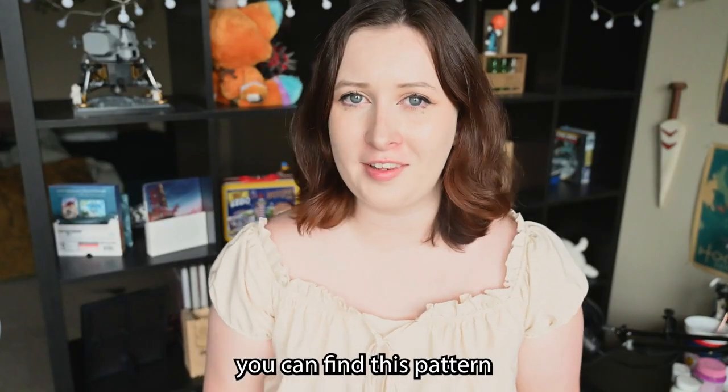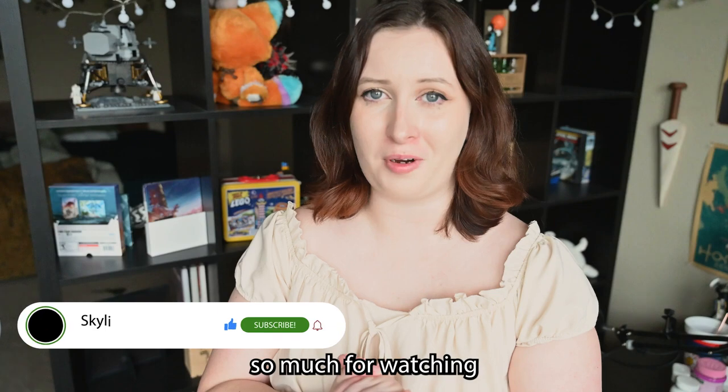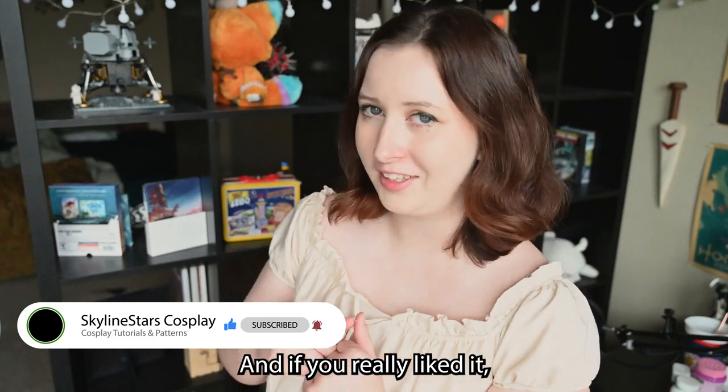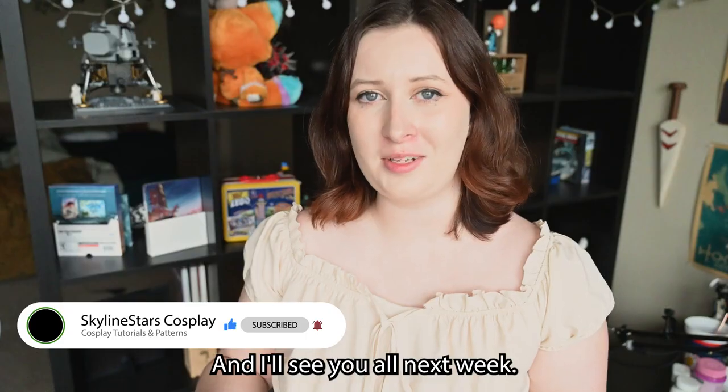Just a reminder, you can find this pattern over on my Etsy, Skyline Stars Cosplay. I really hope that you enjoyed this tutorial and thank you all so much for watching and your support. Make sure to leave a like, a comment, and share this video with your friends, and if you really liked it maybe you could subscribe and see more. Thank you all so much for watching and I'll see you all next week.